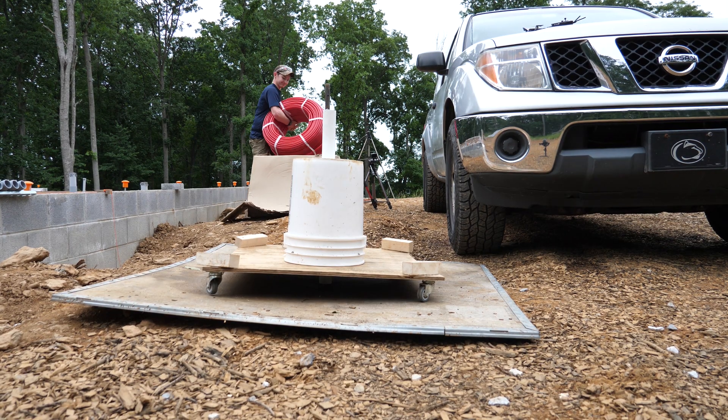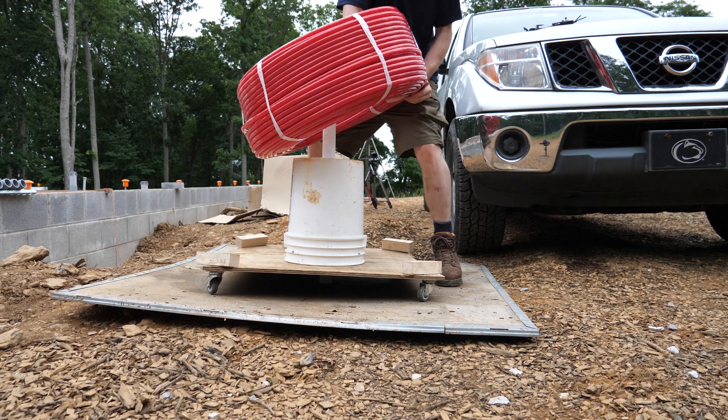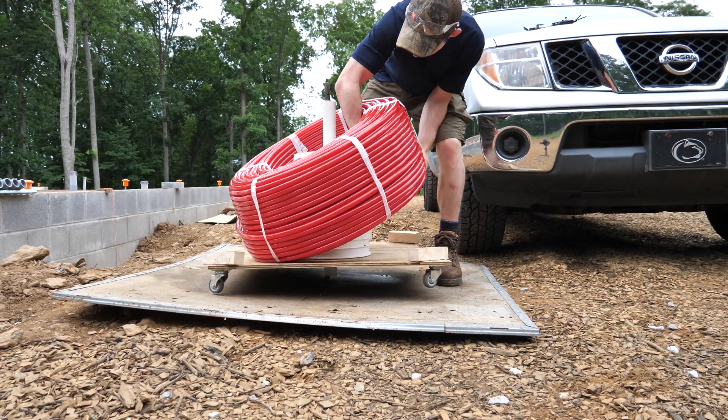This is PEX A tubing with oxygen barrier. It's much more flexible than PEX B, and I think it's the best choice for this application.